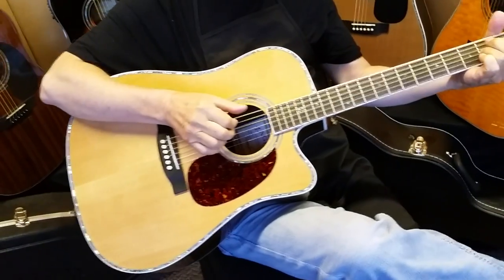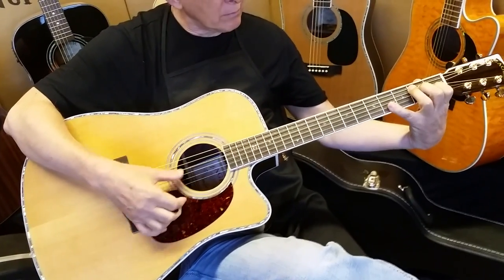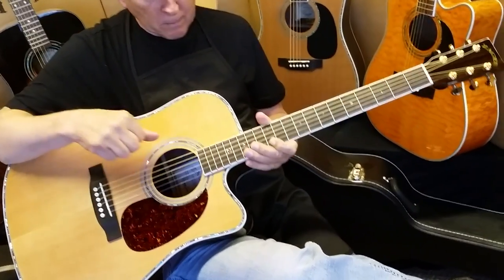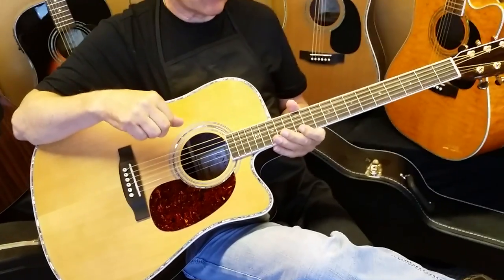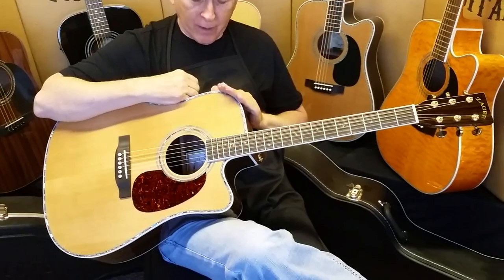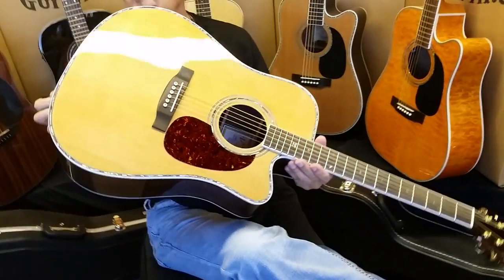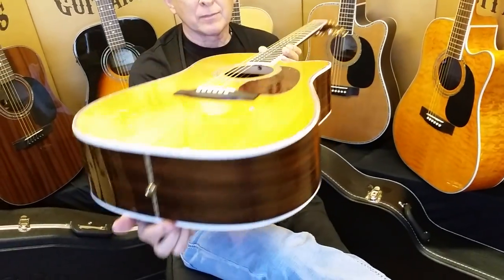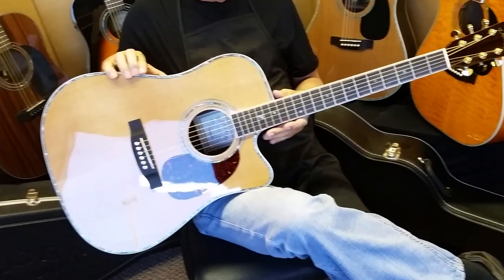I do have another video that explains the different electronics packages available in our guitars — you may want to check that out on our FAQ page. Anyway, the Z80CE Aura. I do have a lot of customers who sometimes have a tough time deciding between this guitar and our 900. Both have the same electronics package. Both full-size dreadnoughts. Both full rosewood guitars. The main difference is the spruce top on the 900 and cedar top on the 80.